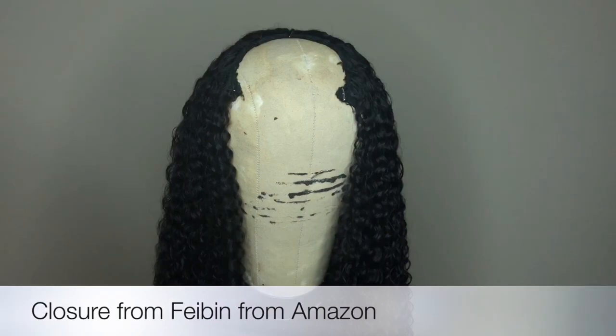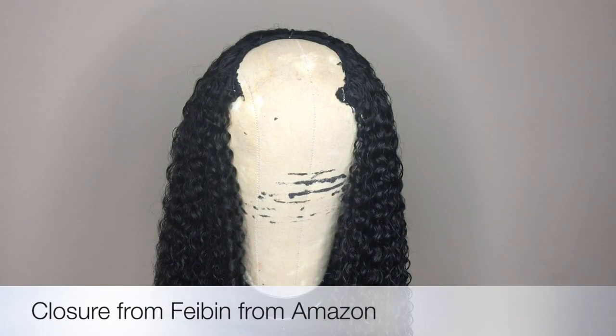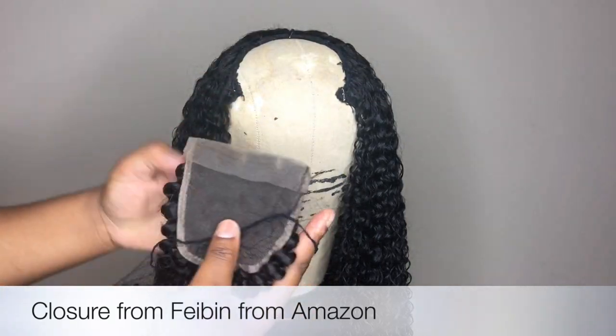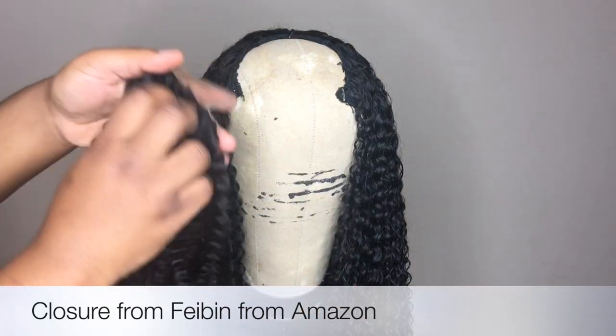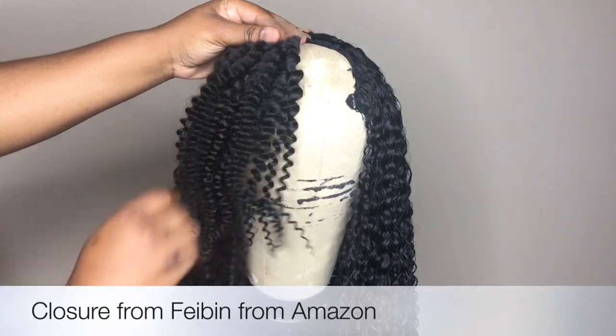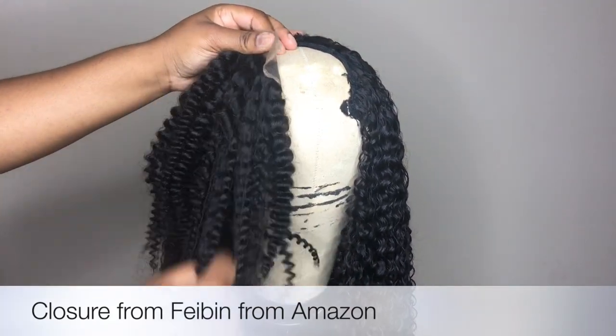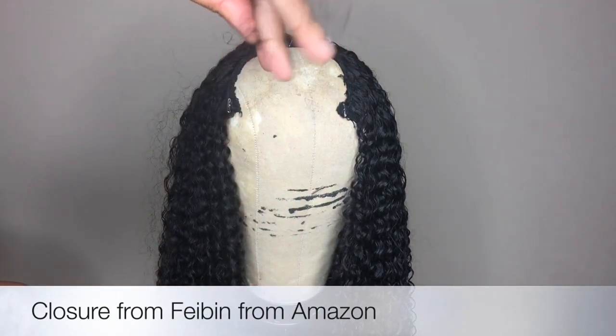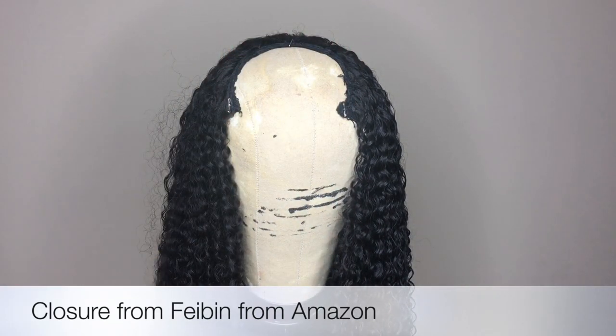The closure that I will be using is the Feebin Brazilian kinky curly closure. I got it in 12 inches. The curl pattern is very different from the Mongolian kinky curly, of course, but I decided I already had it, so I decided to use what I have — and knowing me, I will make it work and it will look good, trust me.